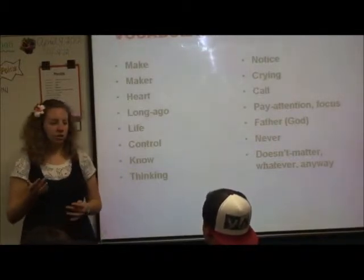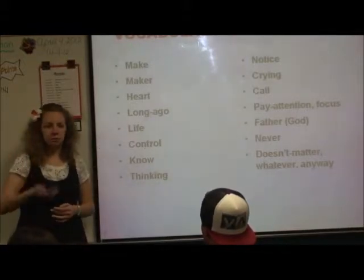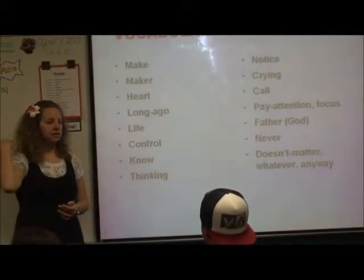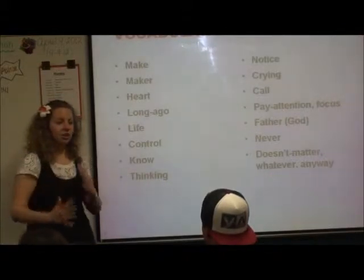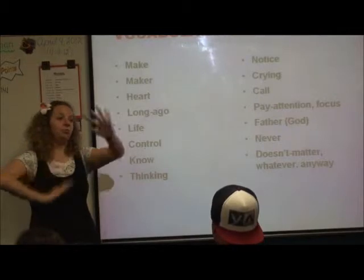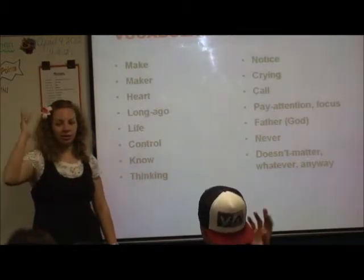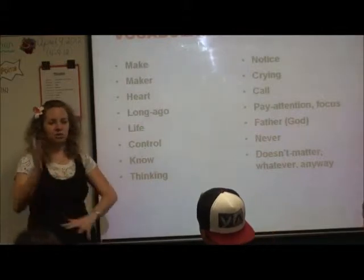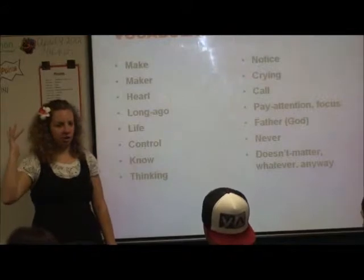Now there are a couple different ways that you can refer to 'long ago,' like we talked about. You can sign the past, like 'before,' or 'the past.' You can also do 'really long time ago' like this, or 'long time ago' this way, or this way. It kind of just depends, but for this one I'm going to use 'long ago' — way back there.